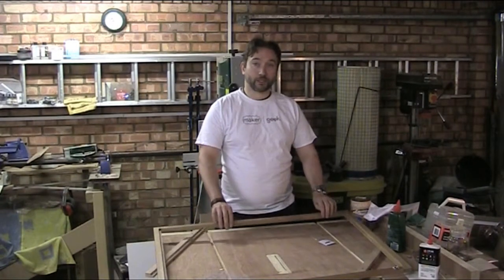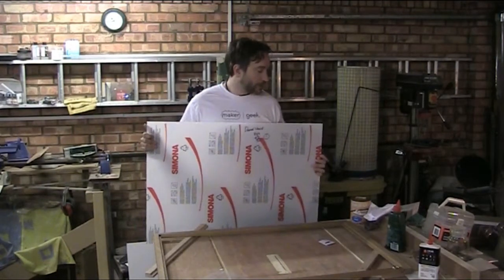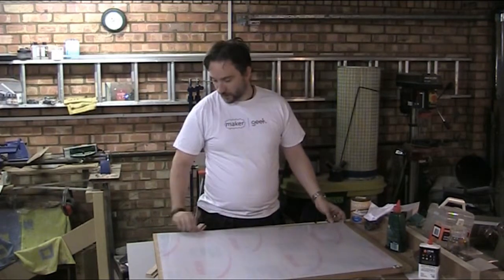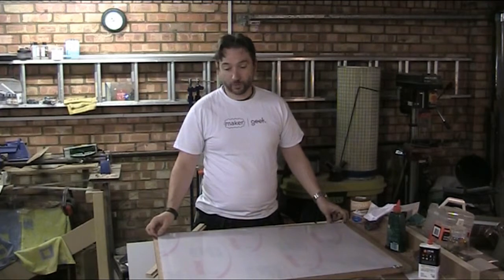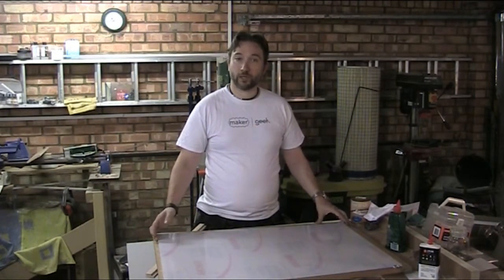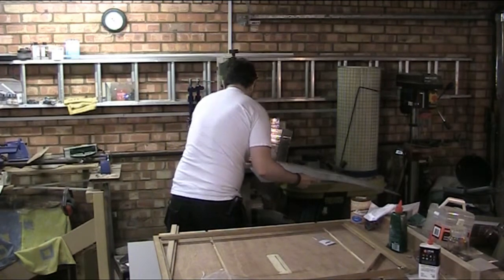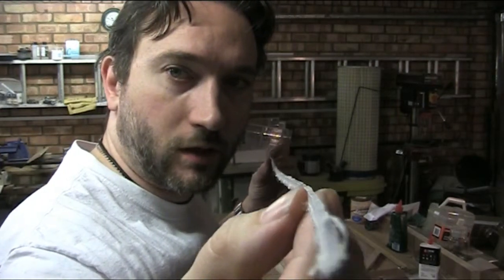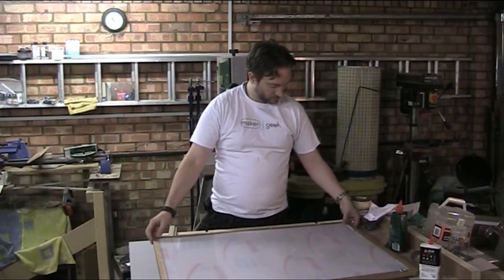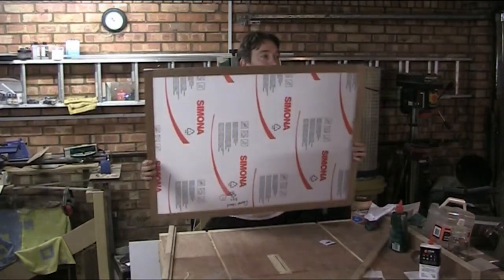We're continuing our picture frame project and we've got all the last bits now. The last of which was a sheet of acrylic - flexible, strong, and clear. As it arrived this week, it is ever so slightly larger than it needs to be, just by a few mil on each side. So first things first, I'm just going to strip the edges down to the right size. That's a nice even two mil cut just by going a little bit steady. Pretty snug fit along this side, which is good - happy with that.